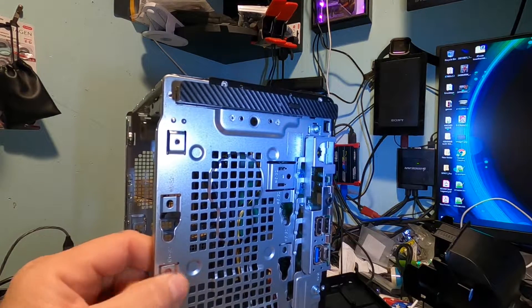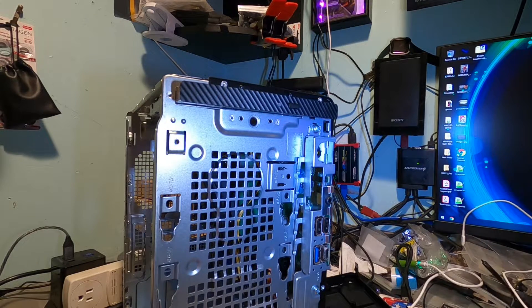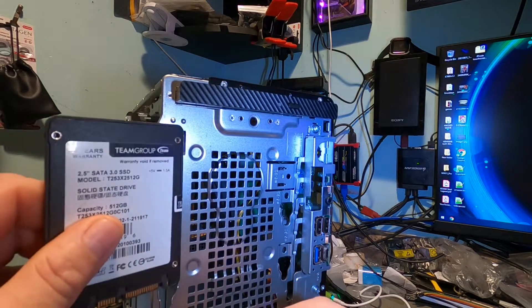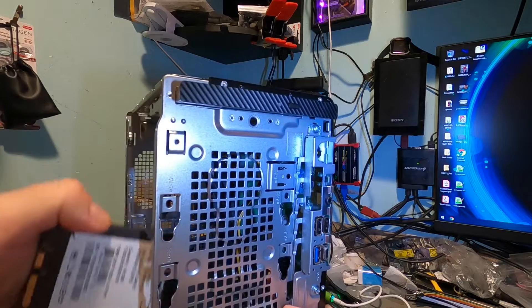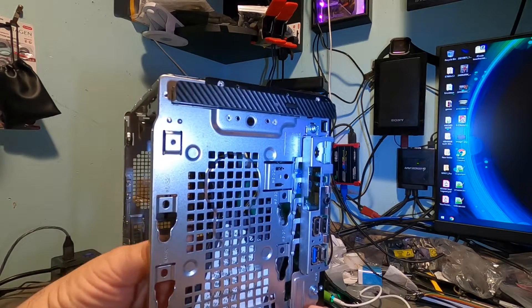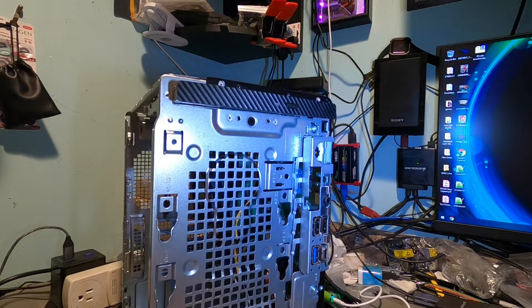I don't know why it's like this — you'd think you could punch that out, but you can't. They don't give you any other mounting bracket or anything to put drives in. I found one bracket to see how it would go, but nothing mounts this way. I'm going to have to play around with this, but I don't think I'm going to put another drive in here. I am going to do some upgrading on this though.